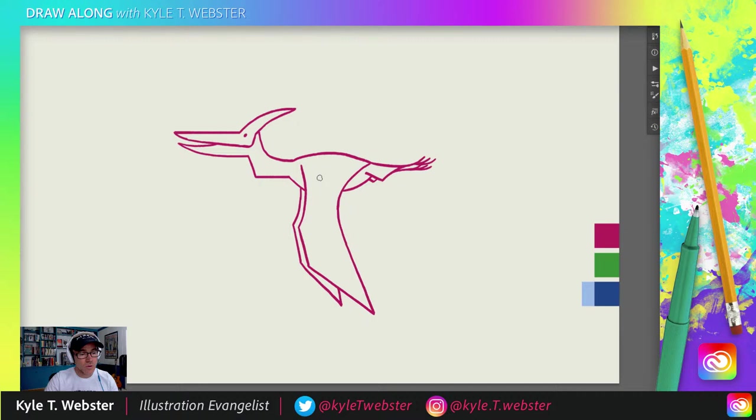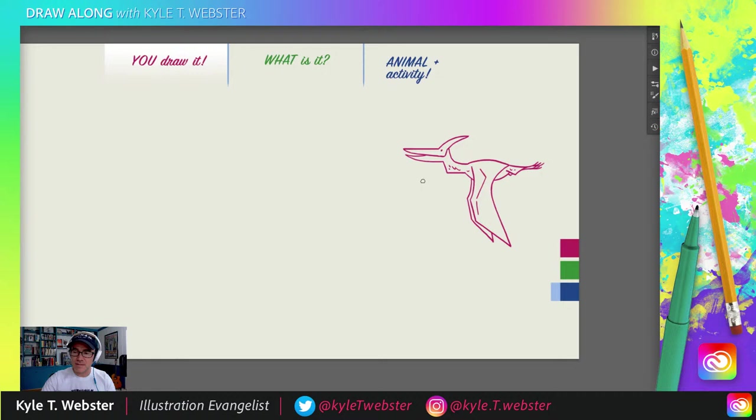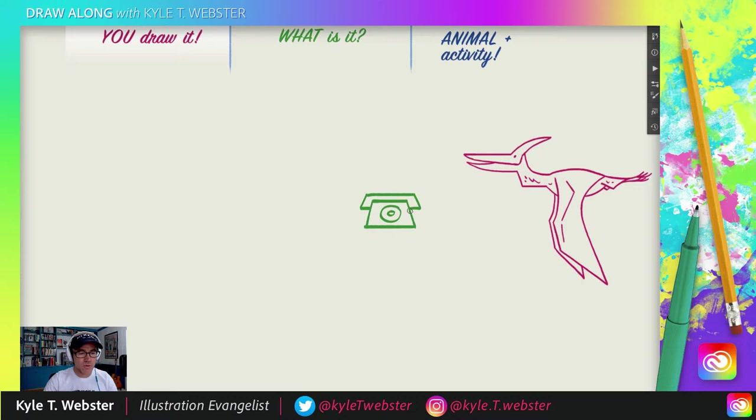The last step is really quite simple — we go out like this, suggesting what's happening under the wing, showing that arm controlling everything. Give it a little line and a little space — that tells us there's an arm under there. Finally, you can add some little bumpy bits here and there for texture if you like. Now it's your drawing — make it your own, do a cool scene, make him flying somewhere!